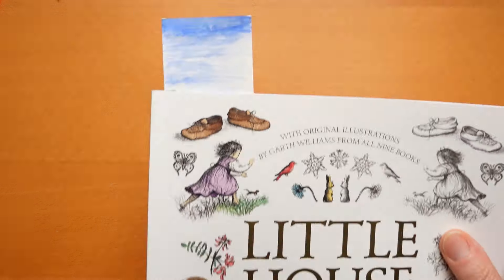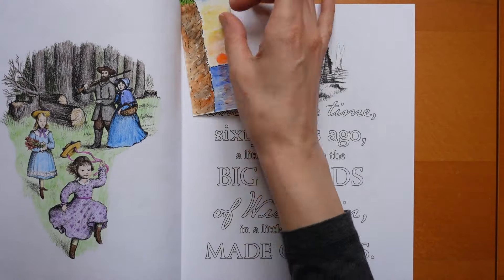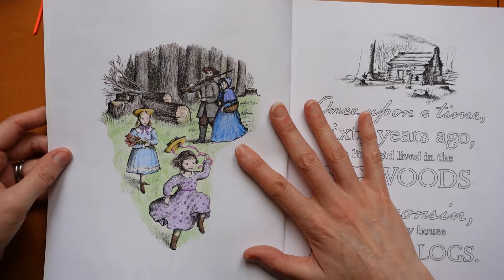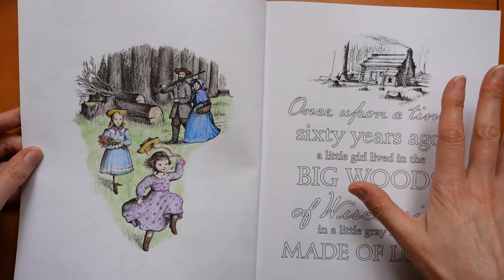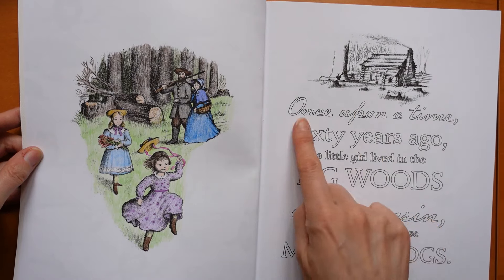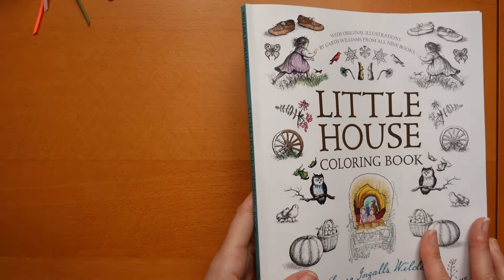And this one is also from a video - Little House colouring book. I was asked to do one from here so I picked this one quite near the beginning and used my Polychromos. Now these books are quite difficult - as you can see there's a lot of dark areas, there's so much wood and then there are words to block in and things. But I enjoyed doing this one in the video.